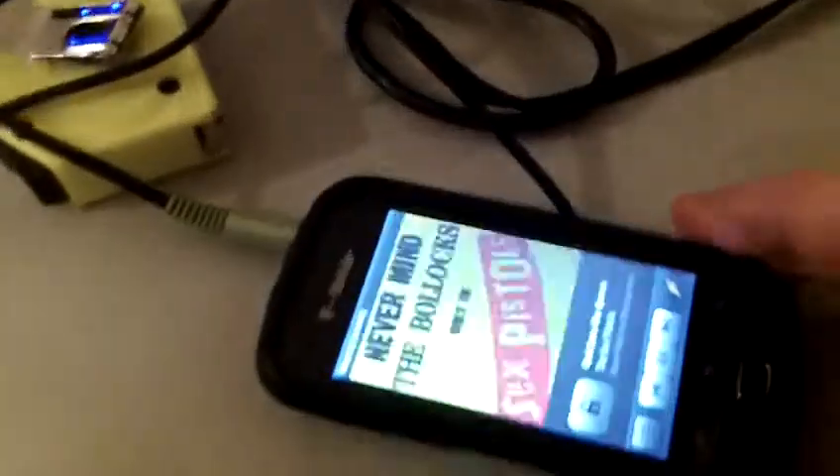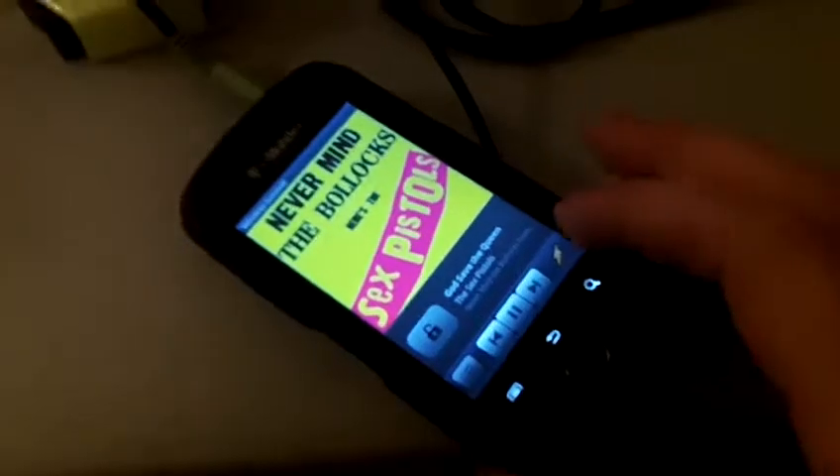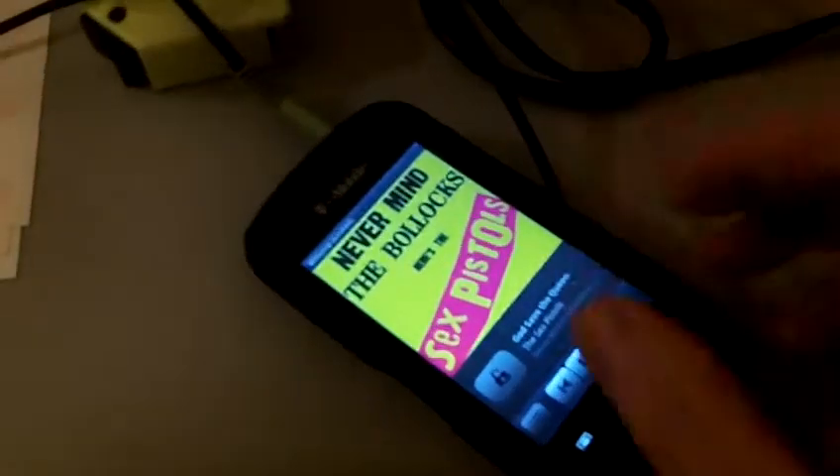What I have is my phone here, and I've just got some old Sex Pistols playing — it's 'God Save the Queen.' You can't hear anything because all the audio is going through the headphone port. So let's turn it up. That's the song playing now. You can't hear it because all that voltage is being pushed over to the bottle speakers.